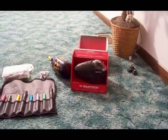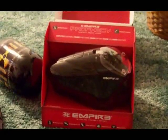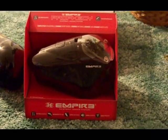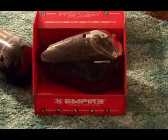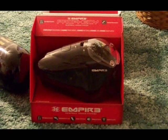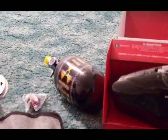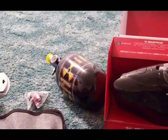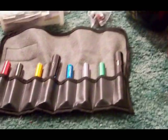All right, so this is everything we have from the store today. Trading the old hopper and 50 bucks — sorry, the old hopper and 40 bucks — for the Empire Prophecy. Super fast hopper, will feed anything. Bought a tank for it, the 70 4500 Pure Energy tank.